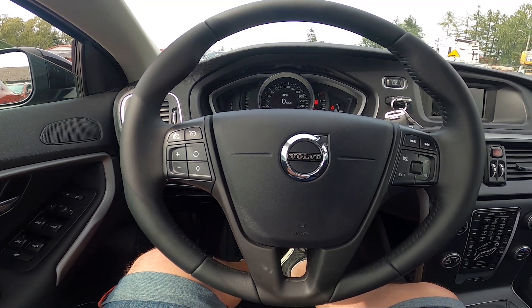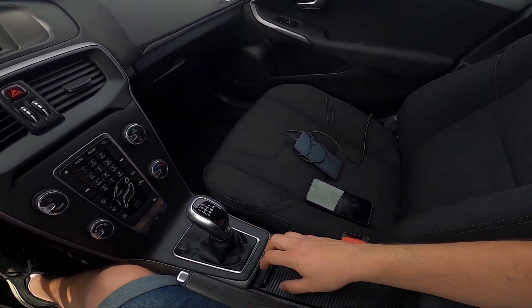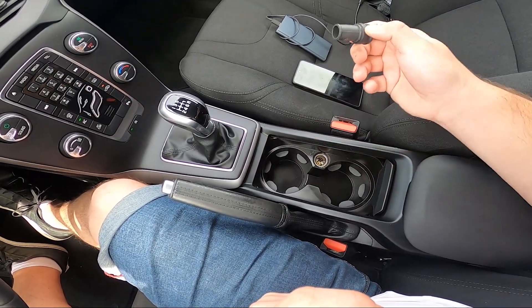Take a look in the center of the car and open this drawer. The first power outlet is located right here.